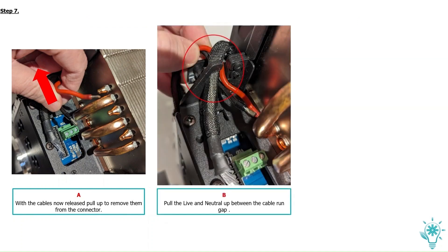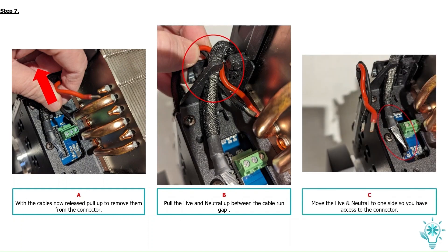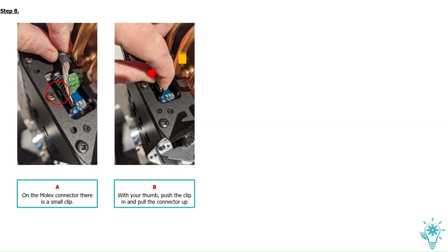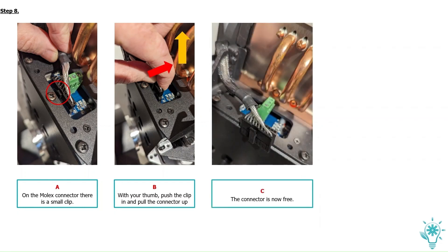Pull the live neutral up between the cable run gap. Move the live neutral to one side so you have access to the connector. On the Molex connector there is a small clip — with your thumb push the clip in and pull the connector up. The connector is now free.